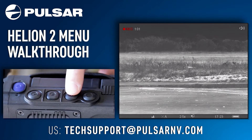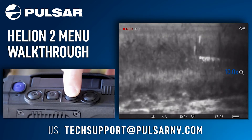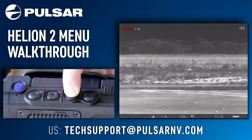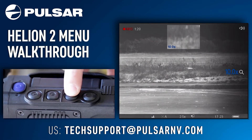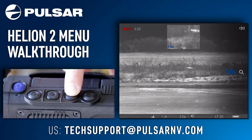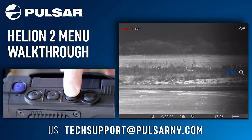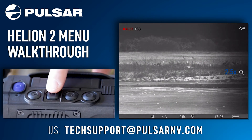Moving to your down arrow button — one short press will zoom in, scaling the zoom up each time. One long press of this button will bring up your picture-in-picture box. One short press while picture-in-picture mode is activated will scale the zoom in the box. Another long press will exit out of picture-in-picture.